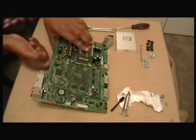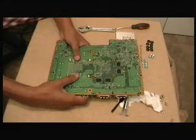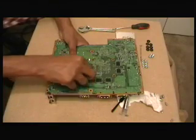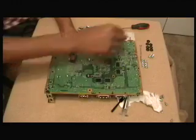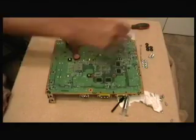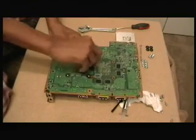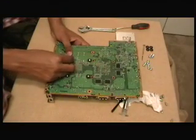We're going to hold it into place and flip the motherboard over. What we're going to do is take our washers — one of the rubber washers — and place them at the bottom of the screw. We're going to do this for all four screws, placing the washers around each one.